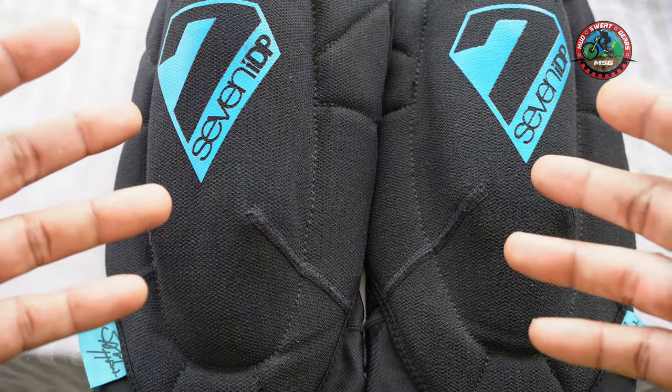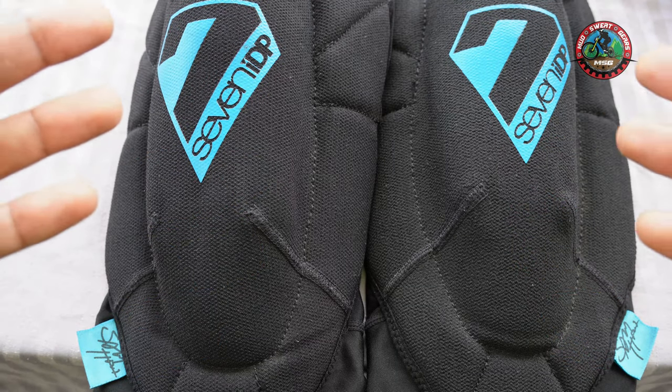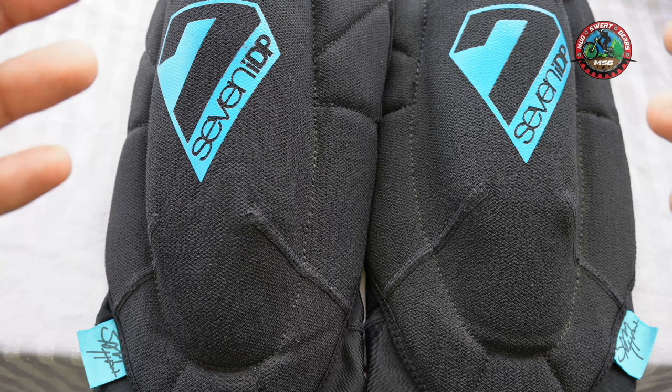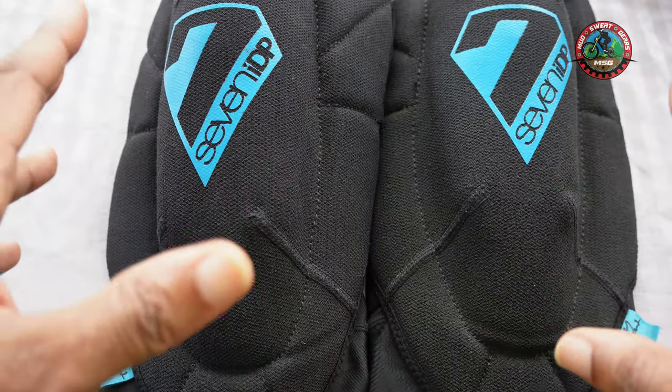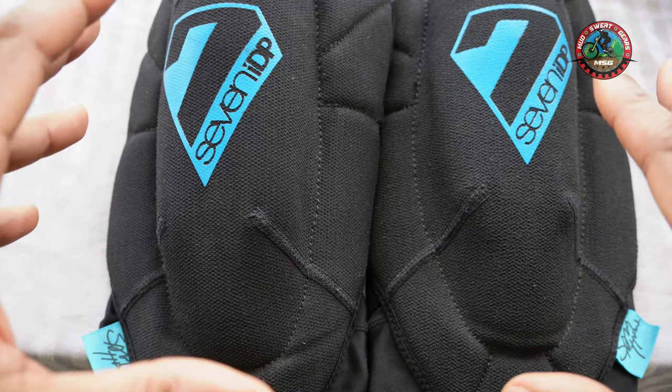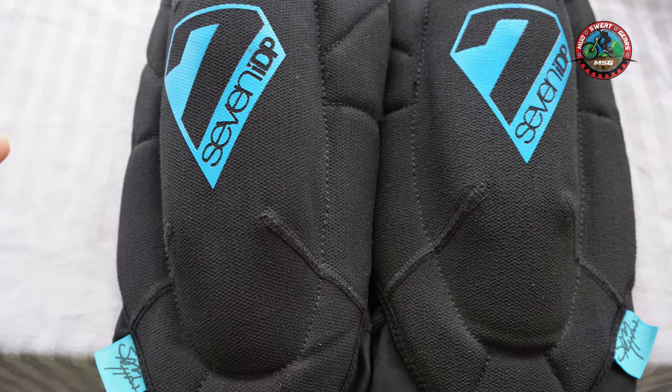If there's anything else you'd like to know about these knee pads, let me know down in the comments — I'll be happy to reply to any questions you have. I think they're great. This is not a paid endorsement; this is just an honest review from a rider who's had these knee pads for over a year now.